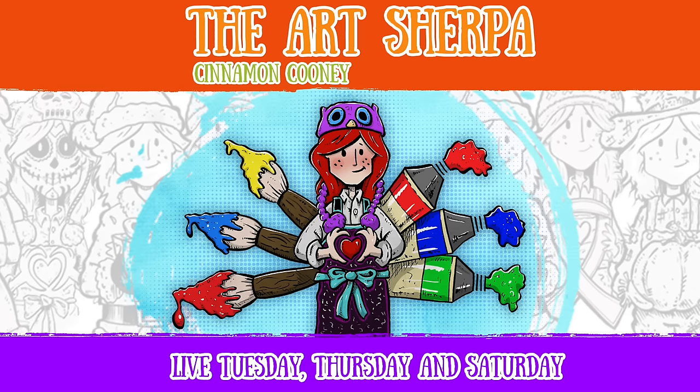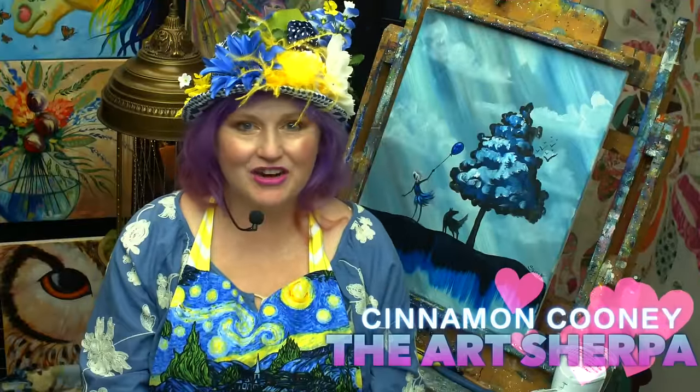Hello, my friends. It's time to turn the key. Hey, everybody. It's Cinnamon Cooney, the Art Sherpa. I'm so glad you guys came today.